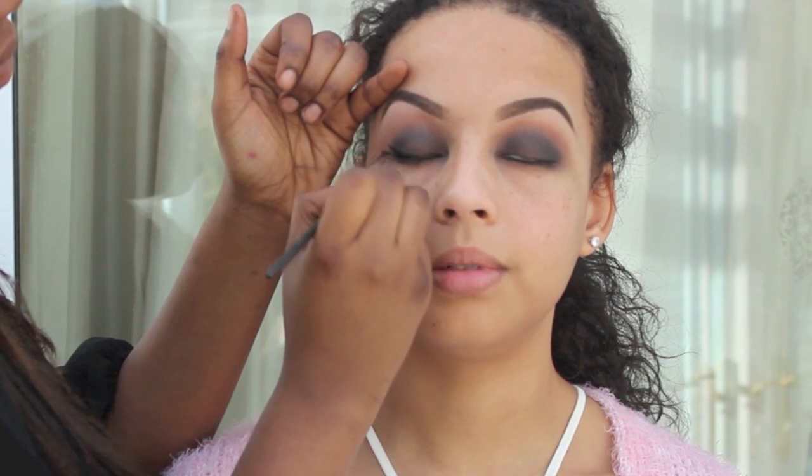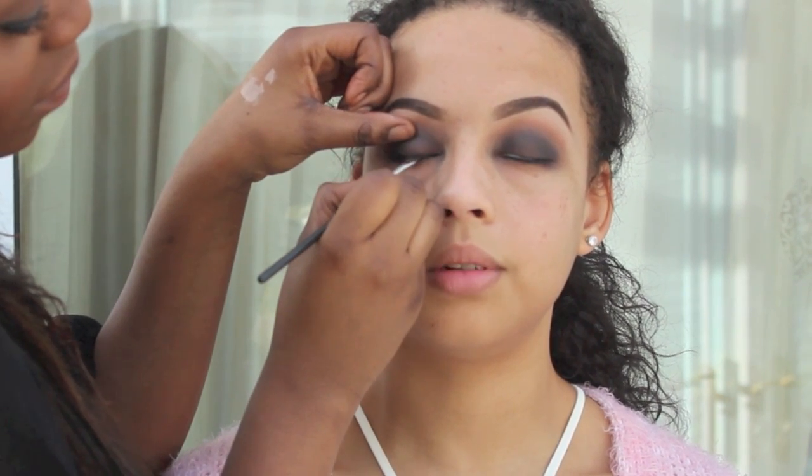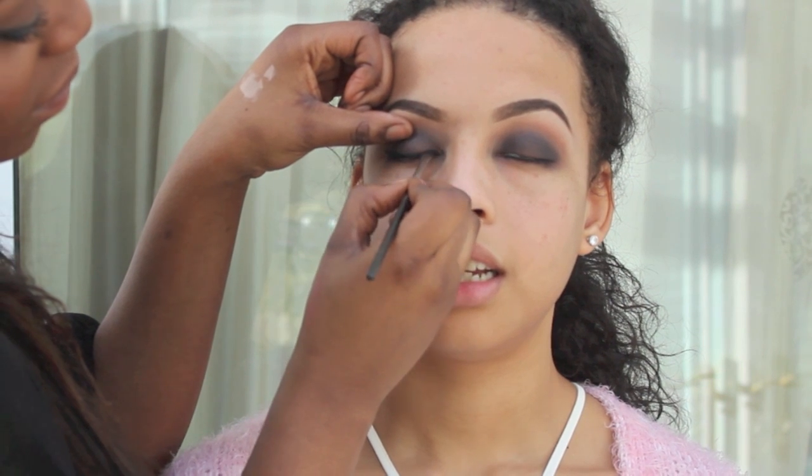And I'm using a gel liner, but if you prefer you can use a liquid liner or a pencil liner, depending on how intense you want the look to kind of come out.